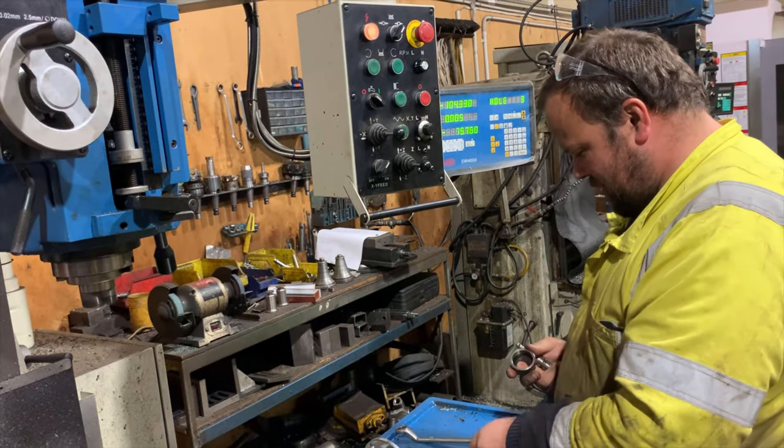Hey guys, in this video I start adapting a chainsaw motor to fit in a little jet boat, but then I end up making a surface drive instead. Stay tuned, got some pretty cool footage here.